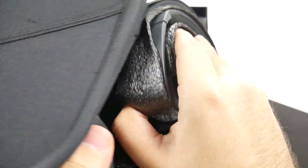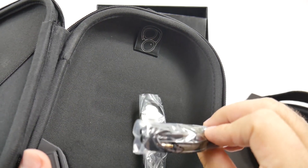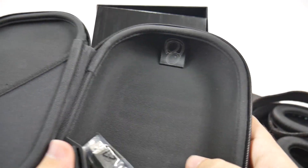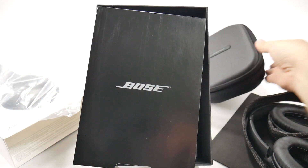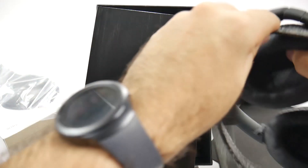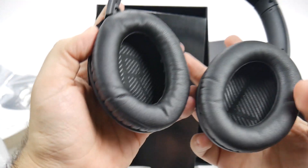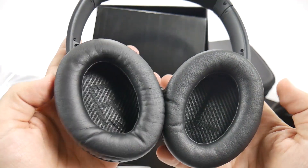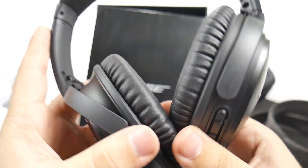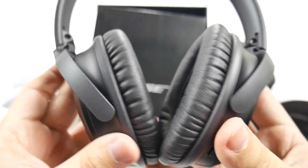Here is the cord if you want to use them as regular headphones, not Bluetooth, and then you have your power cable right there. Here we are, guys — really nice, beautiful, very soft, big R&L markings, beautiful looking headphones. Really can't wait to try them out. We'll be reviewing them and seeing how they do.